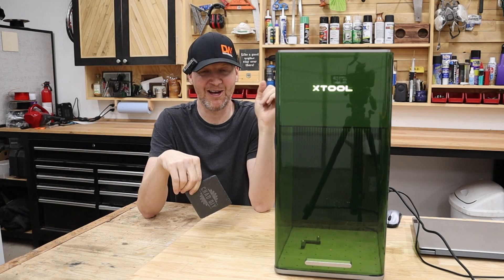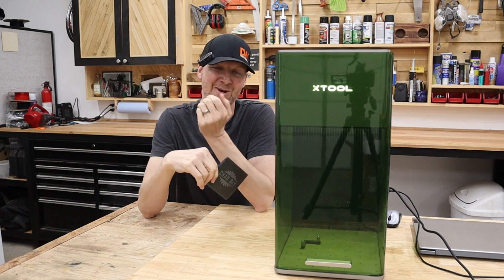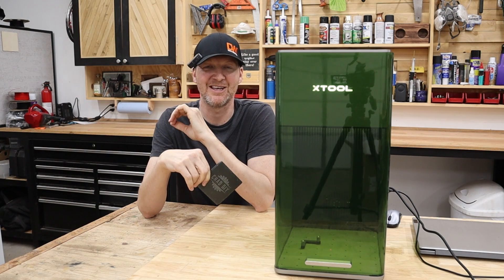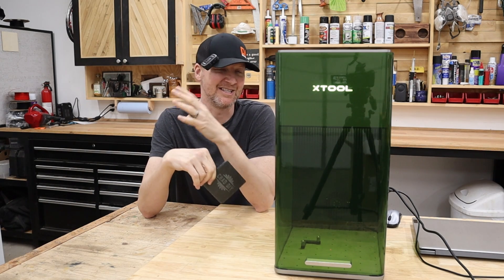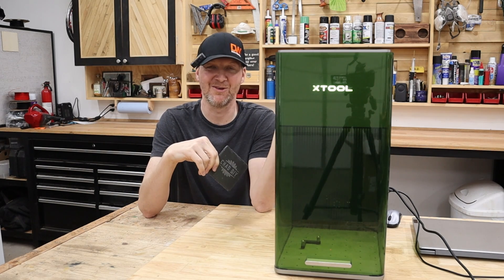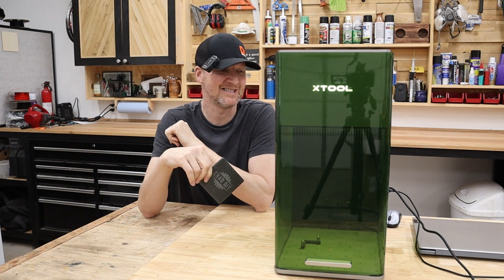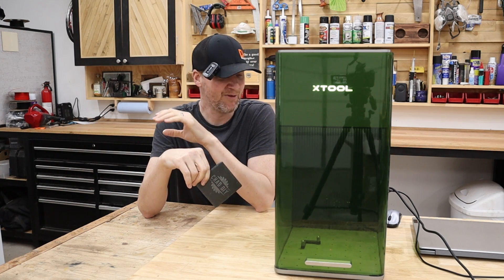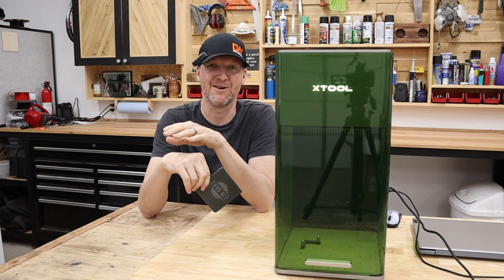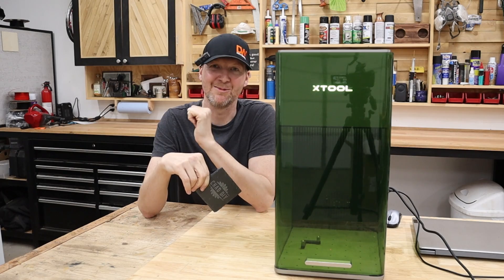If you're interested in this machine, I'll provide my affiliate link — I'd really appreciate it if you use it. Since it's just launching now, this is usually the best price right at launch. If you have any questions, please leave them in the comments below. As always, I'm Chad from ChadDIY — we'll see you on the next one.